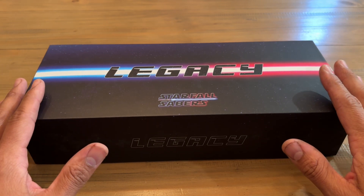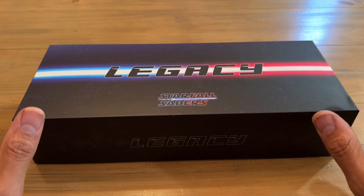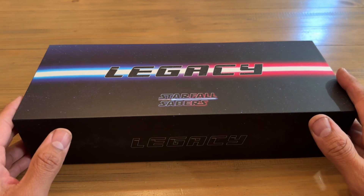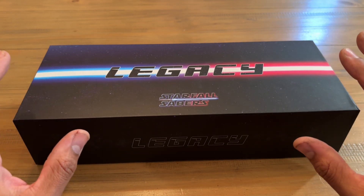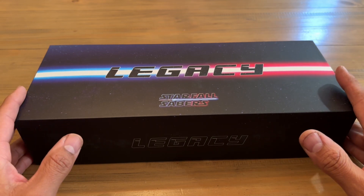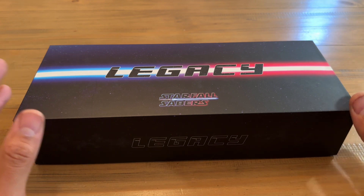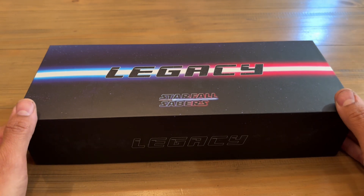Part of that announcement was that I would be doing some ready-to-ship sabers under the Starfall Originals moniker, and there was also a little tease of the Starfall Limited Edition. What that is is basically a limited edition production run of my design. This is the first one, so hopefully if it goes well I'll be able to do more — probably realistically two to possibly three per year. But this is the first one, so this is new territory for me and I'm really excited.